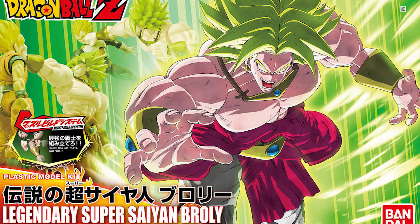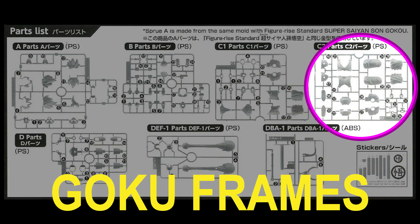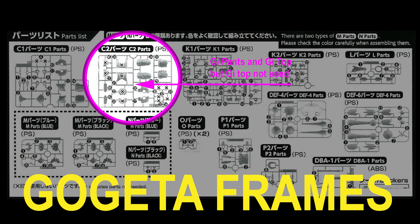They are the regular release Super Saiyan Goku and the original Broly. Ultra Instinct Goku and Gogeta Blue both use the same gi pants frame from the original Goku kit, which also has the gi torso attached to it. Thus, Ultra Instinct Goku and Gogeta Blue also have these pieces.